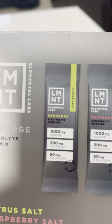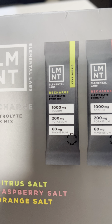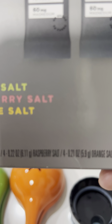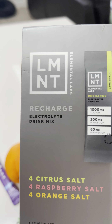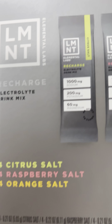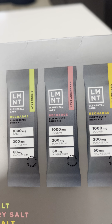This one is 1,000 milligrams of sodium, 200 milligrams of potassium, and 60 milligrams of magnesium. If you want to make this yourself you don't have to buy it. This product is called Recharge Electrolyte Drinking Mix — it comes in different flavors and it's one little envelope per serving.